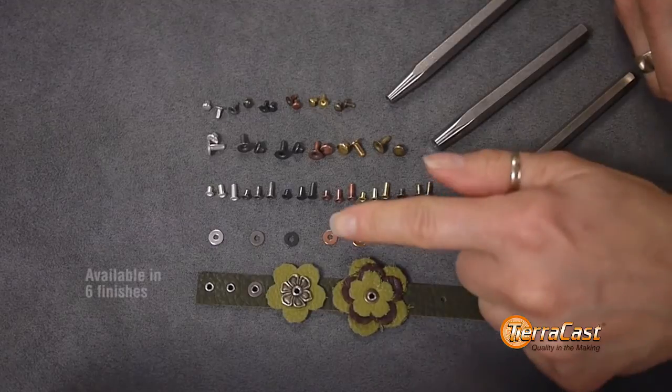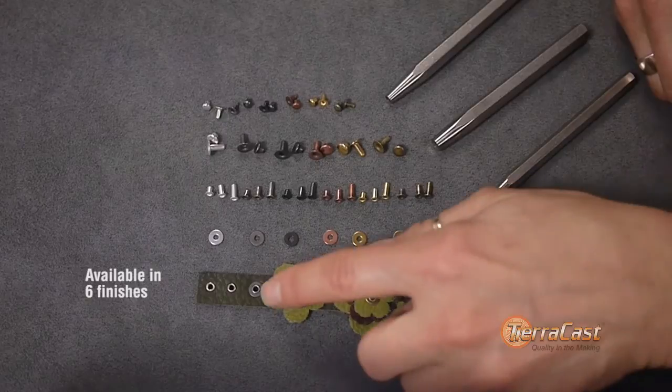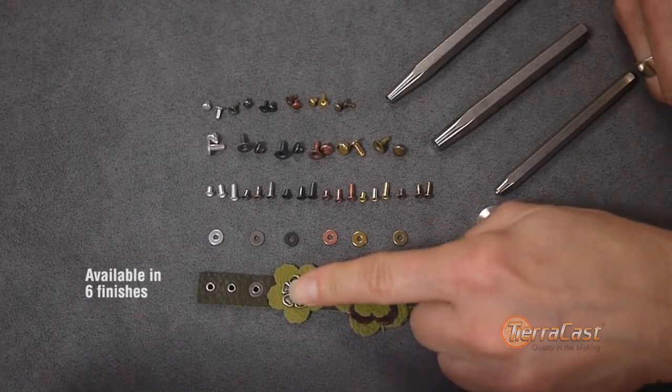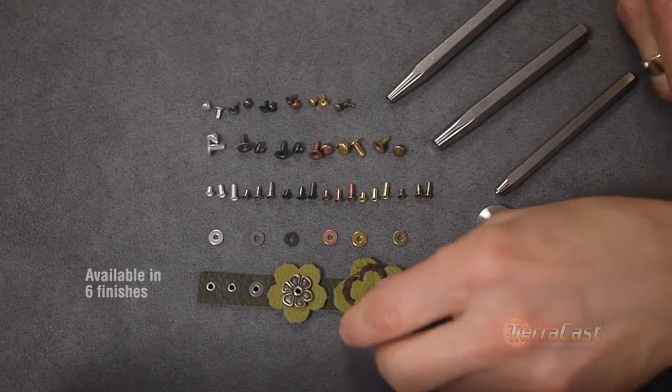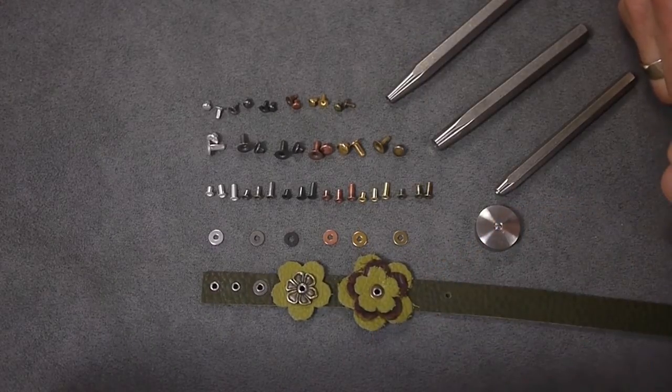Our new micro washer is a great little component that works with the eyelets for reinforcing — especially good when attaching to soft supple leather like our leather strap or other stretchy materials — for increasing project depth or as a decorative element.